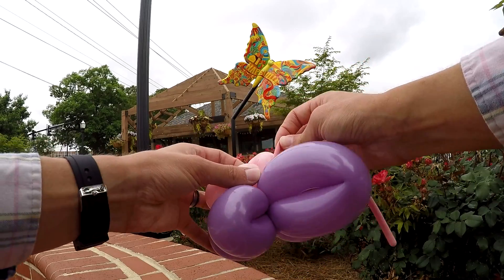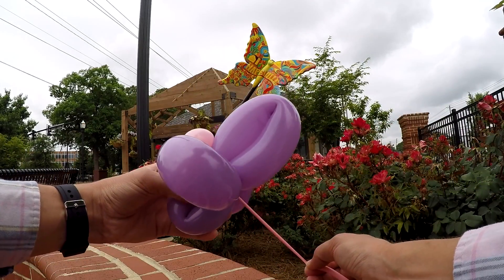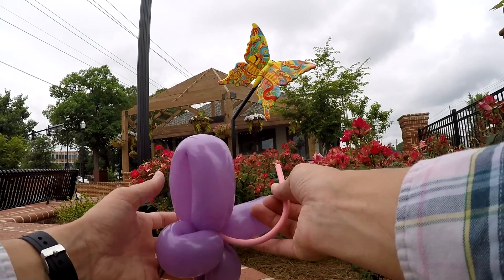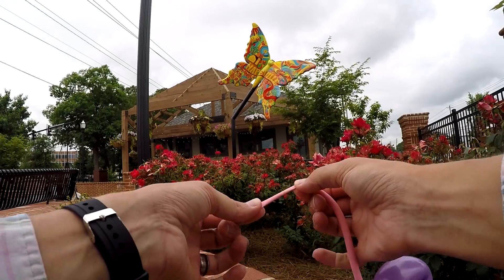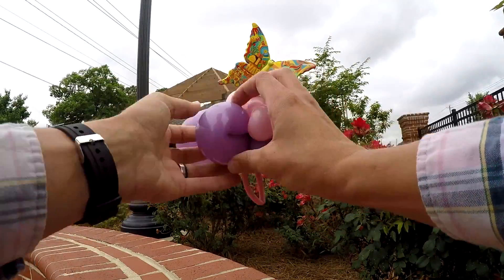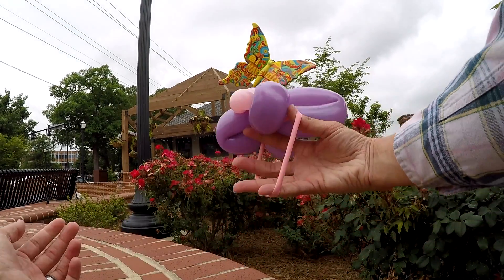I wrap it around the head — like I'm hanging it from a noose — and then get it real tight and slide it back down in here, wrapping it around a few more times. Now all you've got to do is stretch a little piece of this out, tie it in, and wrap it around. And now you have a smaller butterfly that can also be a bracelet!